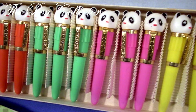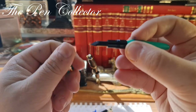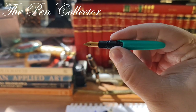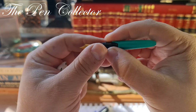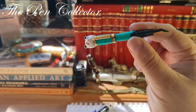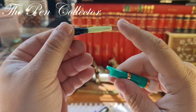Let me show you how we can operate it. The cap unscrews and it reveals the nib and the grip section. In contrast with the other fountain pen, on this one you simply post the cap right here — it posts quite well — and we have a functioning fountain pen.